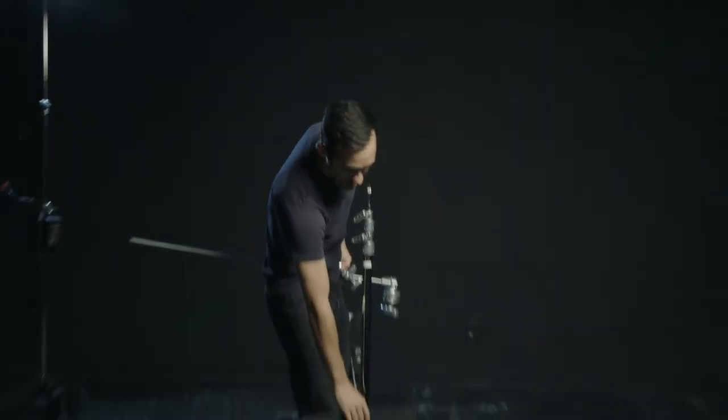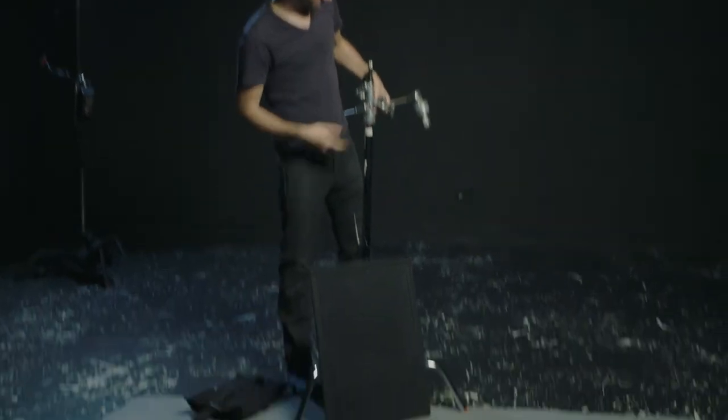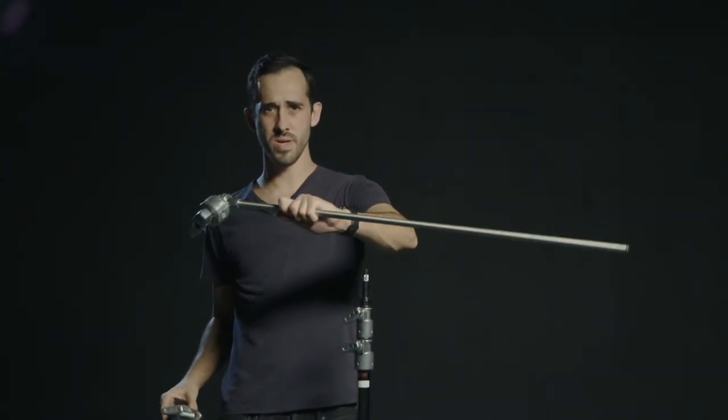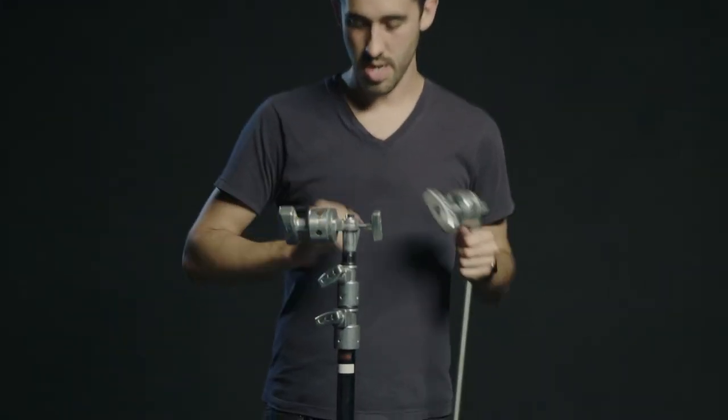I've got my black duotone flag to block the light, I've got a sandbag, I've got a knuckle and an arm. Most arms come with a permanent knuckle on there. So first, the knuckle goes on top.